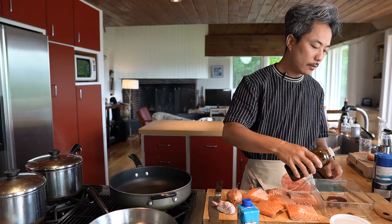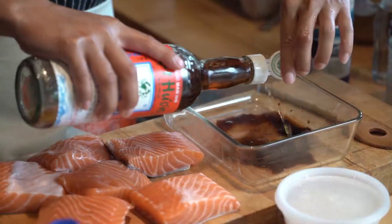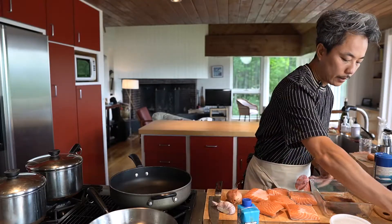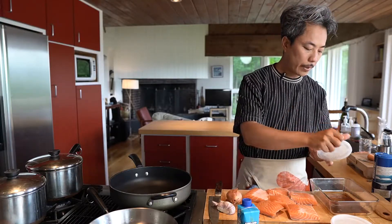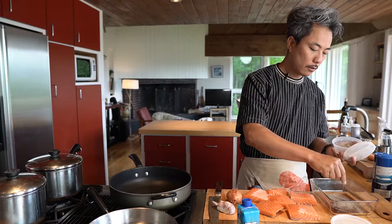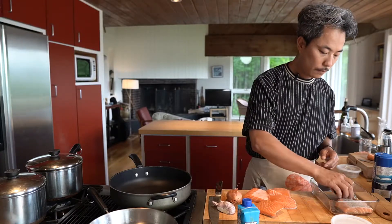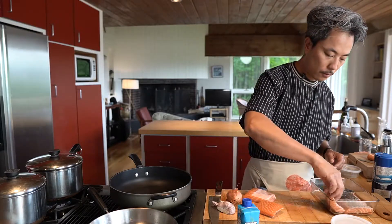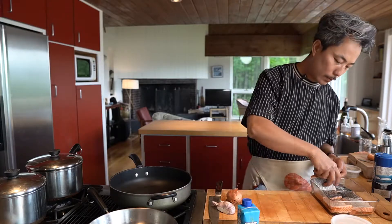Put some soy sauce here, a little bit of soy sauce, and a little fish sauce. Mix this. You can put a lot of black pepper inside. Place the skin up. You may need a whole piece of salmon for like an hour — or if you don't have time, it's 20 minutes.